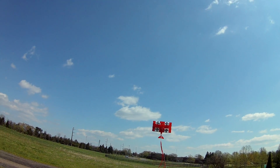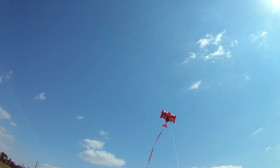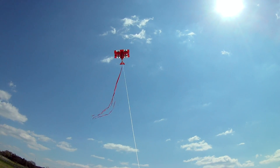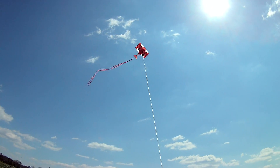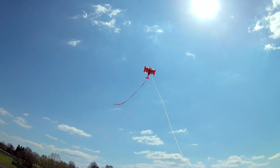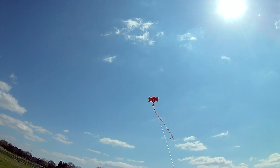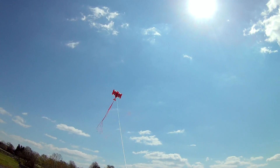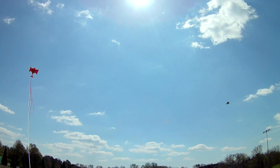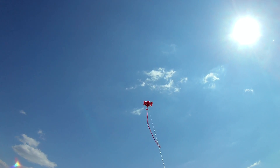A bit more breeze — come on wind. I hate these kind of winders. Looking good — even the prop spins. Look at that.